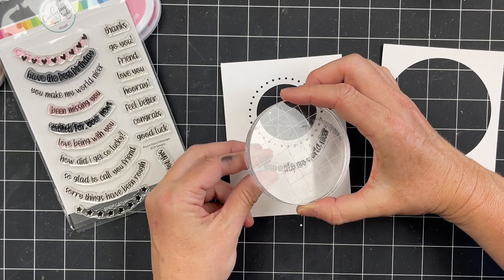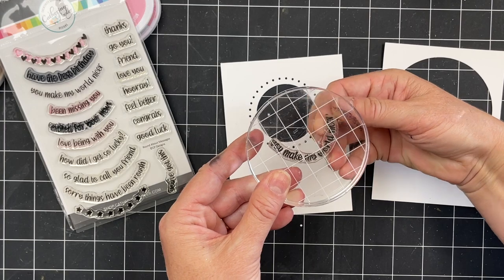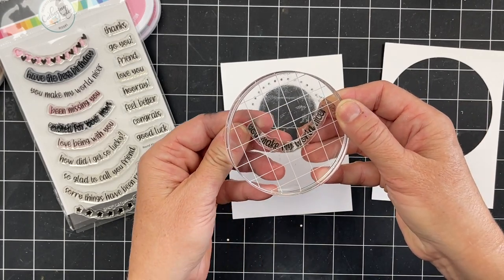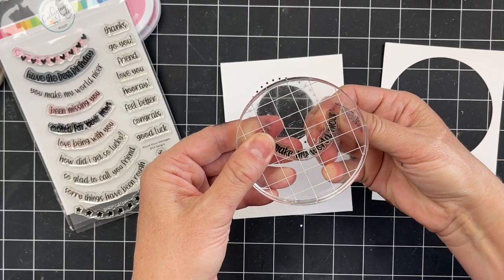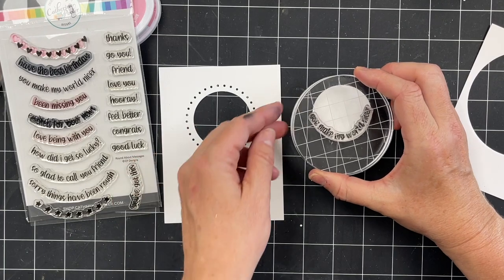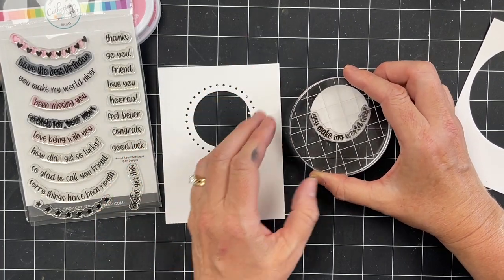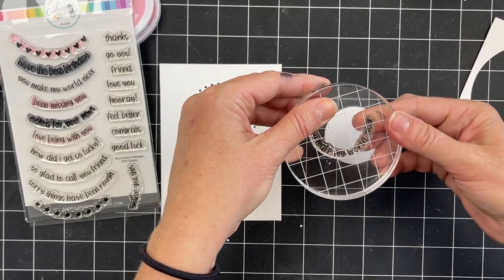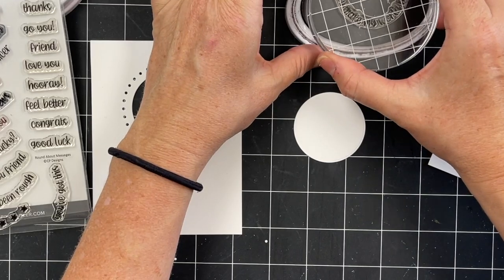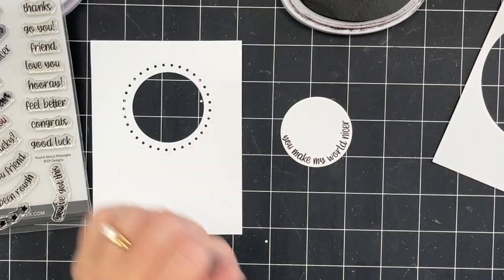If you have a stamp that isn't curved enough, you can very easily manipulate it just like I'm doing here and make it more or less curved depending on which size circle you're using. Just manipulate it, press it down onto that acrylic block — you can also use a stamping platform like the MISTI, which works really well too — and just stamp it on the card.